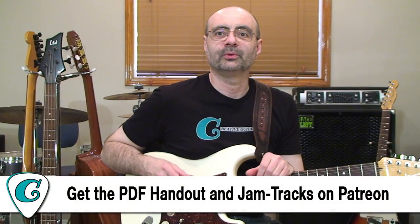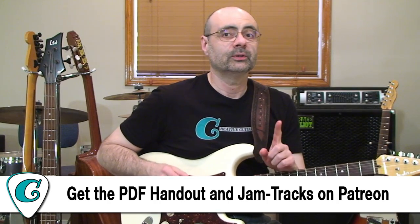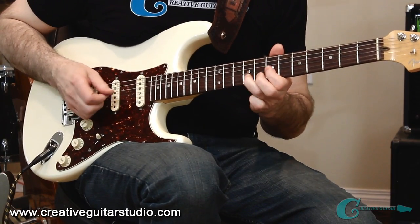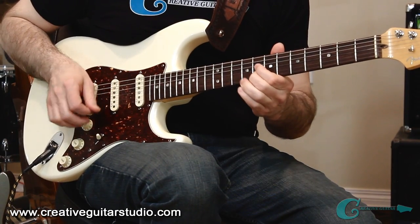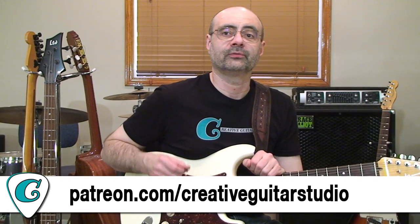It's a basic blues boogie riff, and it can be moved all over the neck in several different ways. We can move it to other octaves, and we can also move it to other chords and format the riff across our song parts.